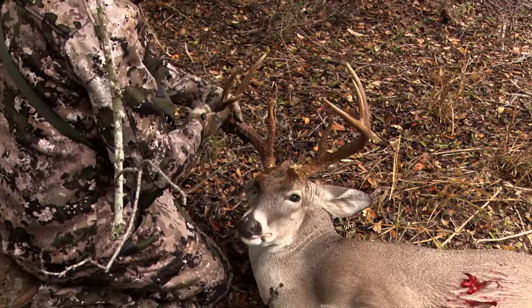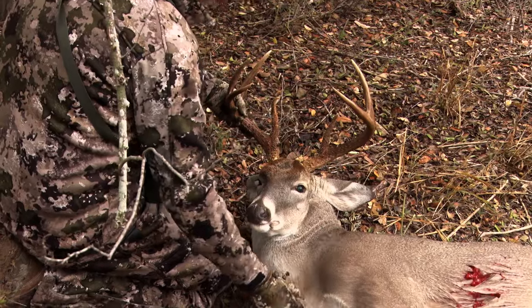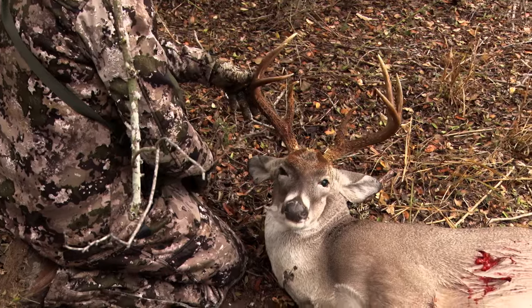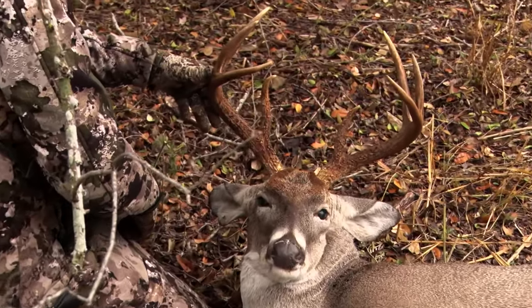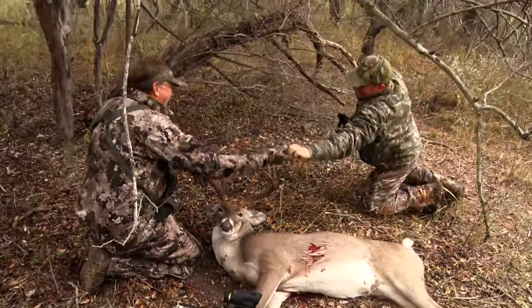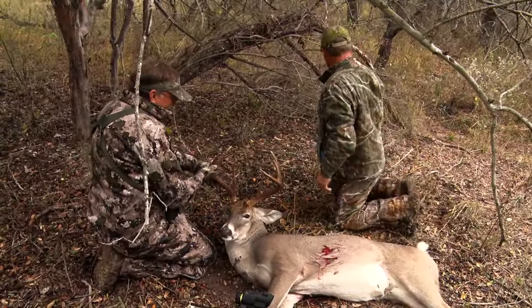Good mass — this is an older deer. Look at all that. He's probably run down 20 to 30 pounds during the rut covering ground. Golly, that is awesome. Great camera work on that one, buddy.